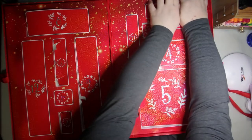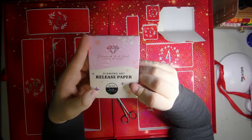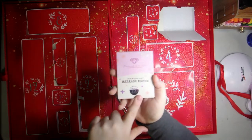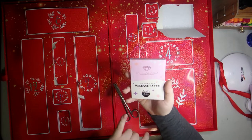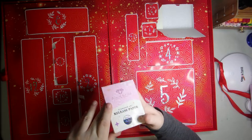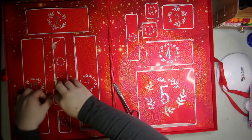Number nine — looks like we got a hundred pieces of the 3x4 release paper. Very cool! I've actually been wanting to try out some release papers, so that's perfect to get in something like this. It'll give me a chance to try it out and see if I like this particular brand.